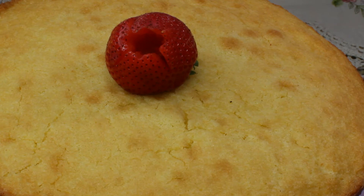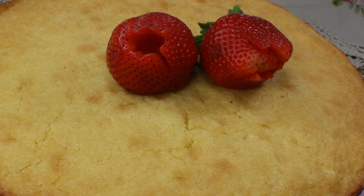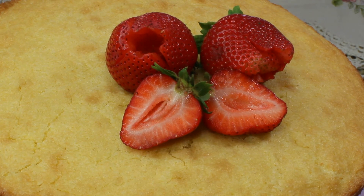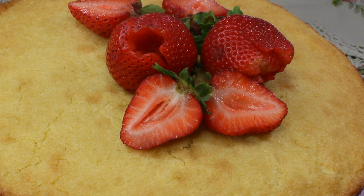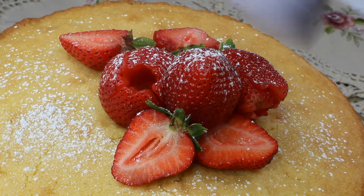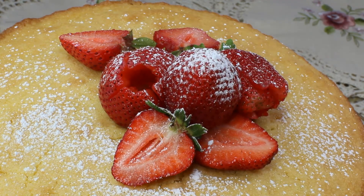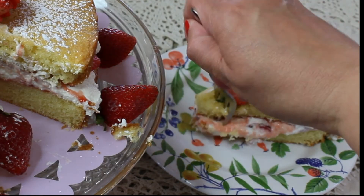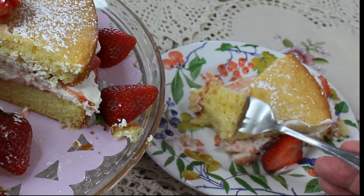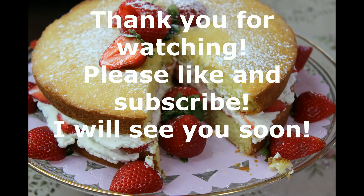Simplicity is the key in decorating Victoria sponge cake — just a couple of fresh strawberries on top and a dusting of icing sugar, and this cake is good enough for a queen. Just cut a little piece and enjoy it with your tea or coffee, invite some friends over, and have them try this cake — it is absolutely delicious. I hope you like this video and will make this cake for your loved ones. Thank you so much for watching, please like and subscribe, and I will see you soon — bye!